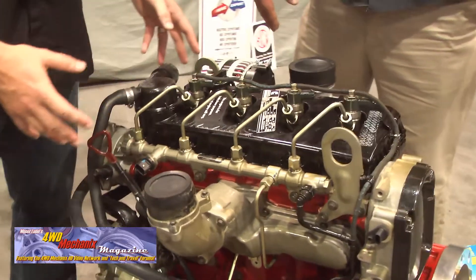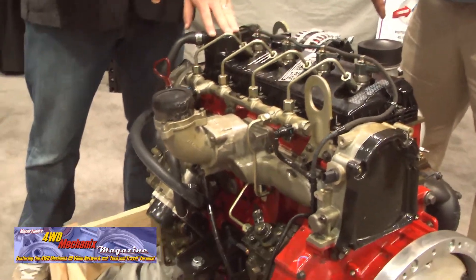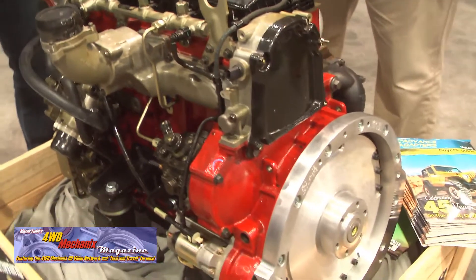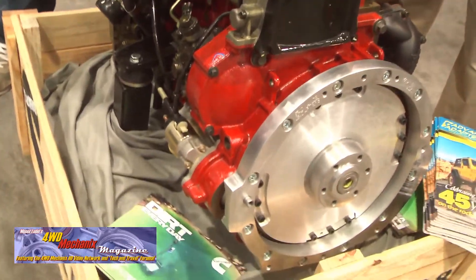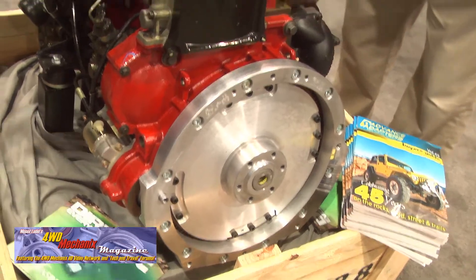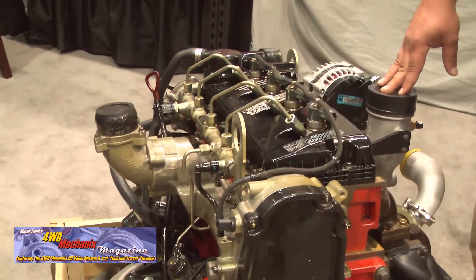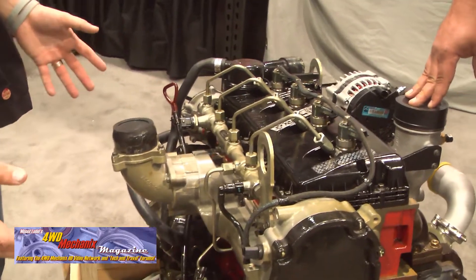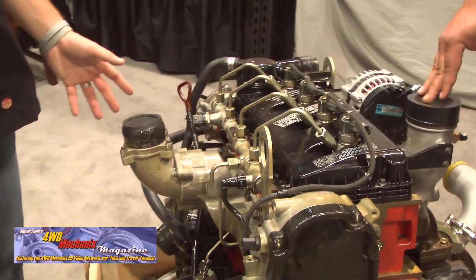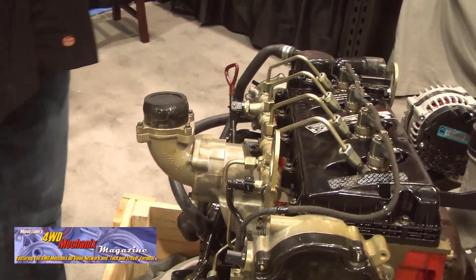We'll have the ECM, an alternator and power steering pump, and a flywheel and flywheel housing that Advanced Adapters already knows how to adapt to. We'll have an engine control harness that goes to the vehicle side that's going to be fairly universal, so you could choose to integrate it into your factory harness or operate it as a standalone. We'll also include an accelerator pedal so there's no confusion about what you'll need.